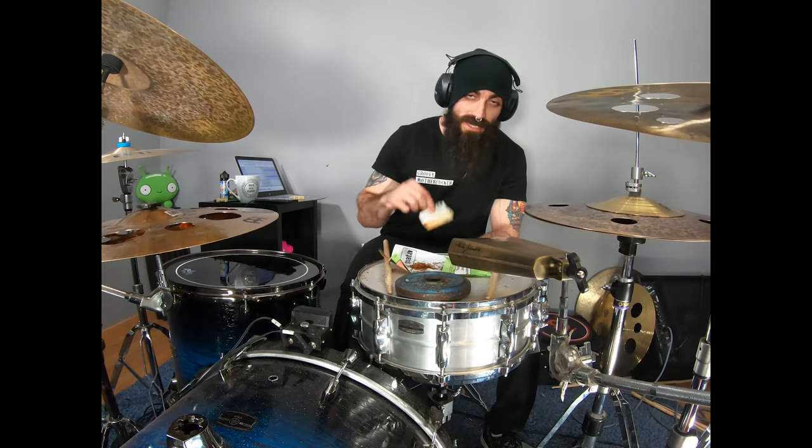Hi everyone, I'm El Estepario Siberiano and this is how metal drummers roll their cigarettes.